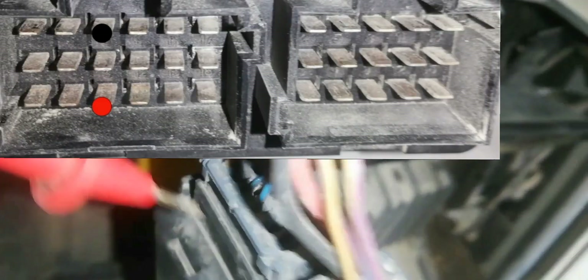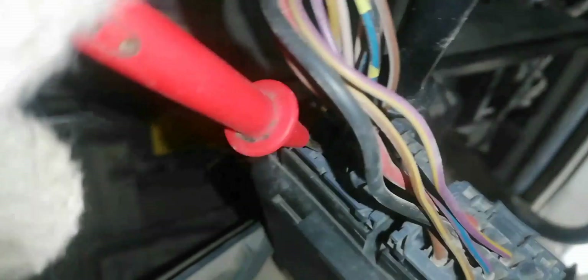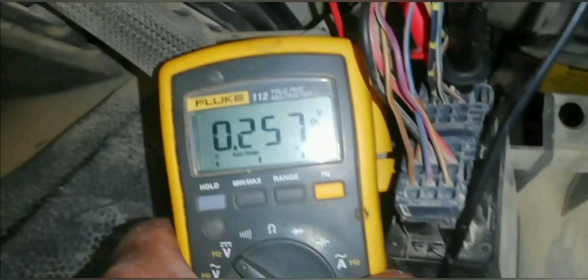Now we will proceed to check the power supply terminal and the output signal of the gear lever pressure sensor. Insert the test rod to check the power supply voltage going to the front gear lever pressure sensor. 4.9 volts is the supply voltage going to the front gear lever actuator sensor. Transfer the positive test rod to the center to check the output pressure signal of the gear lever actuator pressure sensor — 0.257 volts. This is the output voltage signal when the gear lever is in a neutral position.